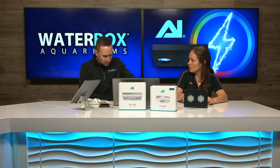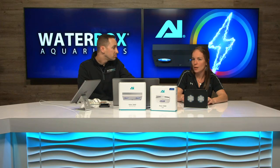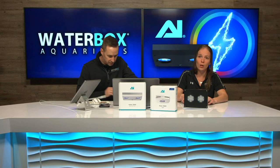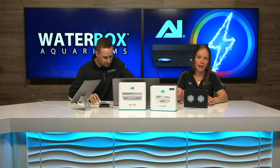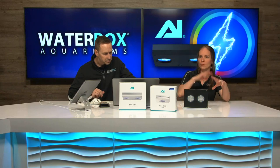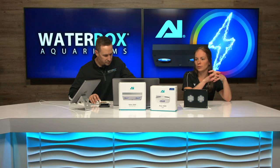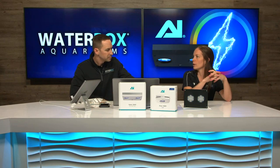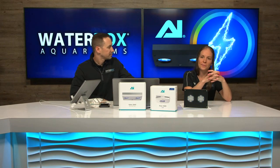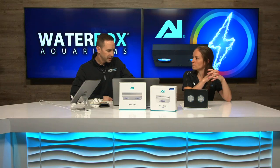Someone asks, could you run the 52s on the Waterbox 100.3? Yeah, you can go more light. The bigger the fixture you have, generally you're going to keep it at a lower percentage. If you were doing a full SPS tank from top to bottom, you'd probably be able to use a higher percentage. But you're just not going to use it at full force as you would a 32 on that size tank — it's just more output, more wattage.